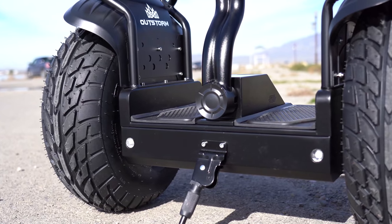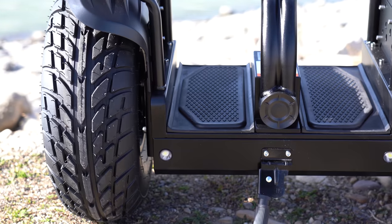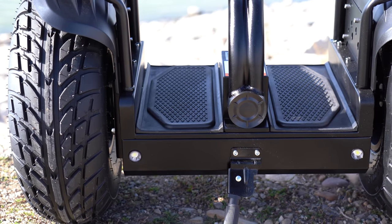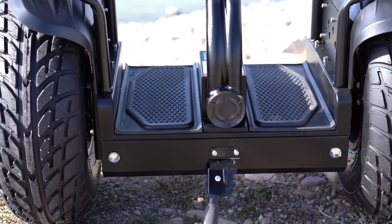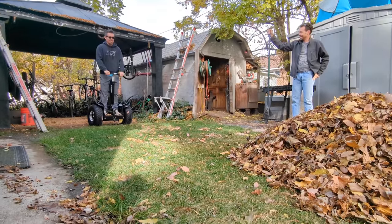The X4 comes with two 2,000-watt motors, one in each of the 19-inch air-filled off-road tires. They're powered by an 84-volt, 8.8-amp-hour LG battery that takes four to five hours for a recharge. After I charged up the scooter, I headed over to my brother's house for the first challenge.